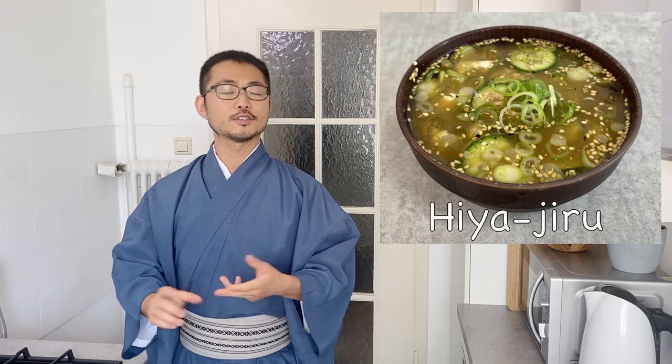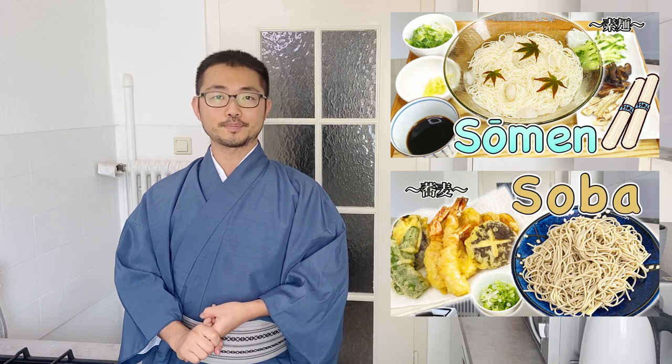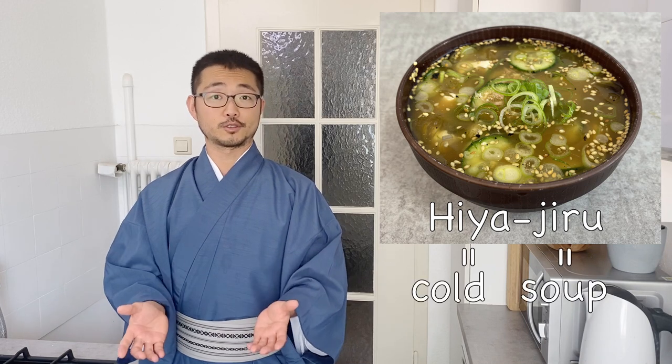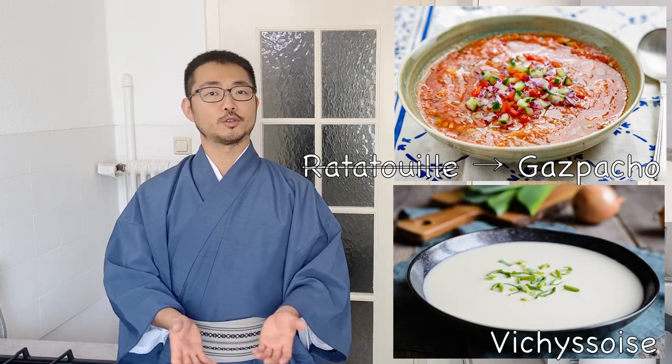Welcome to Taiji's kitchen. Today I'm going to show you how to make Hiyajiru. In the last two videos I made summer dishes, somen noodle and soba noodle, and one of my friends suggested this recipe. Hiyajiru is a cold miso soup, kind of similar to gazpacho from Spain or vichyssoise from France, but in Japan we have this cold miso soup.